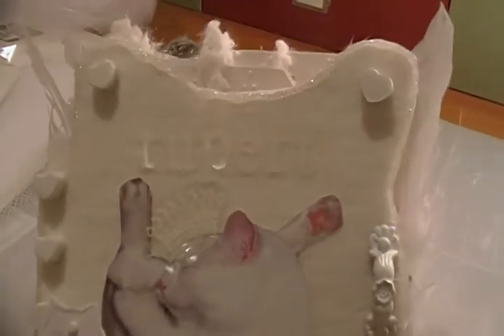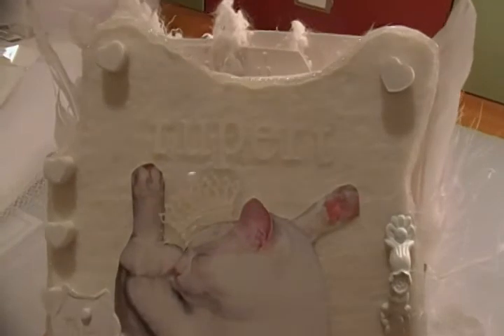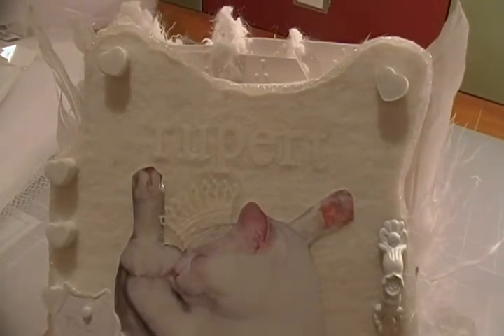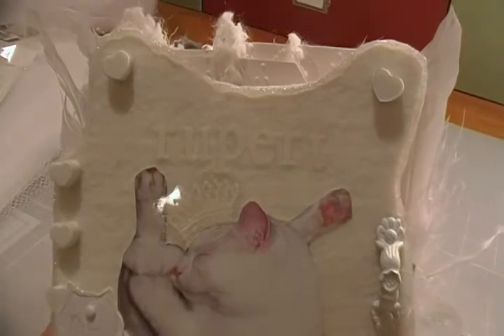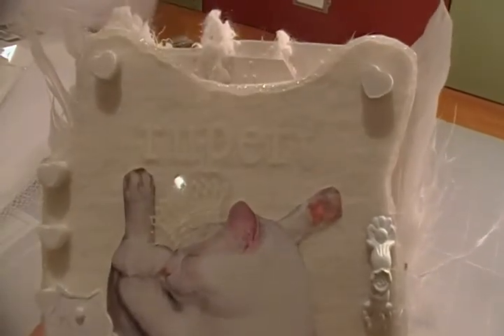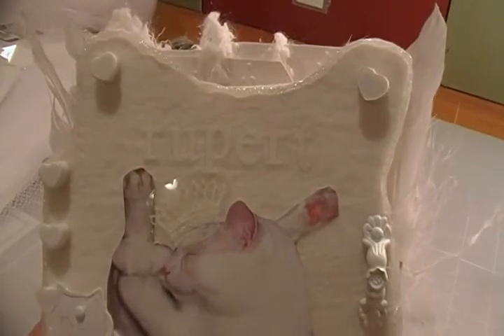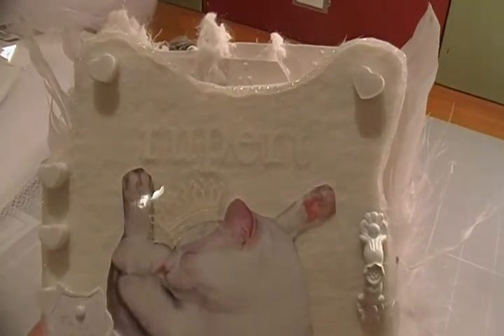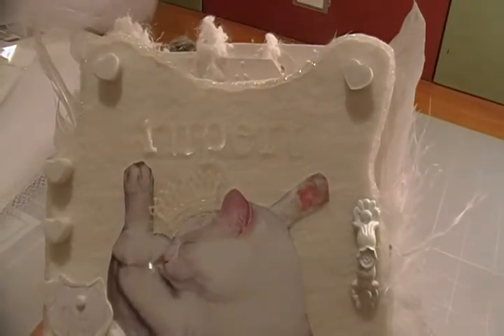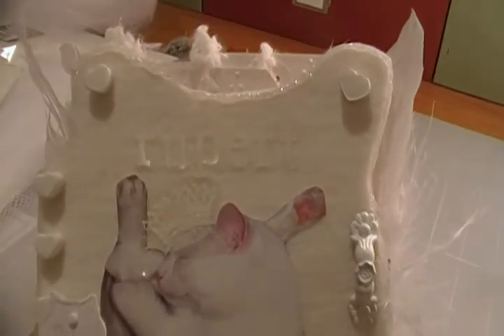Hi, this is Colleen. I'm here to show you a project I made for the Artsy Addicts, sponsored by Marion at PeaceofCraft.com. Basically, our challenge this month is to make a mini scrapbook page all in white — everything white. This was very challenging, and I'm really pleased with how it turned out, so I thought I would share it with you.